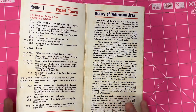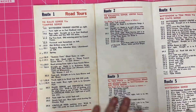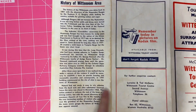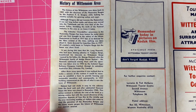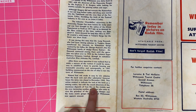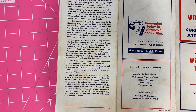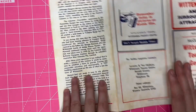But stuff about Wittenoom is really interesting to me, just because of the fact that it was this huge tourist area and then they just shut it down. They talk about the history from the 1960s — the mine was closed in 1966. This action seemed to indicate the end of the town as a mining centre, but with the recent discovery of iron ore, the number of visitors who come to view the Hammersley Ranges and the gorges of Wittenoom now appear assured. But no one actually goes to Wittenoom anymore — it doesn't exist.